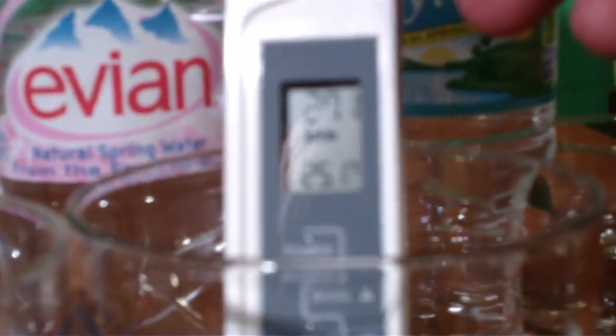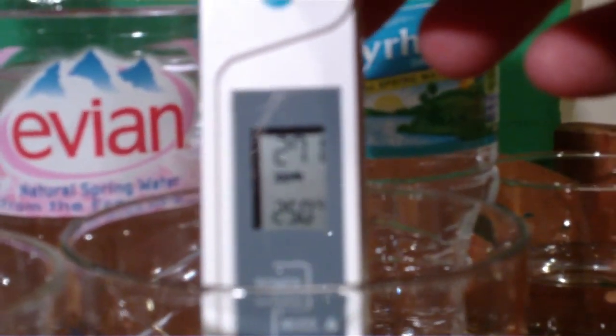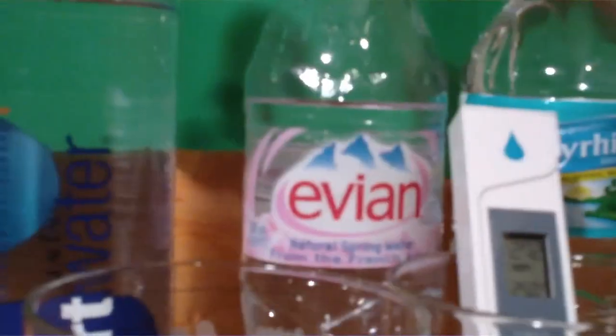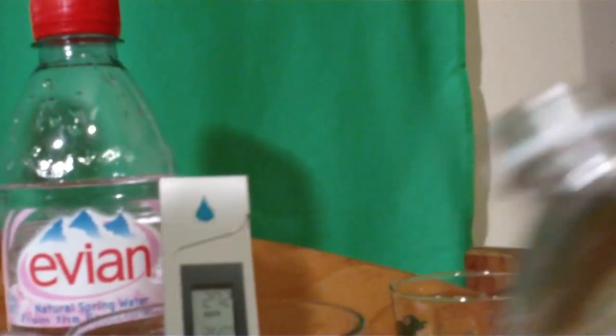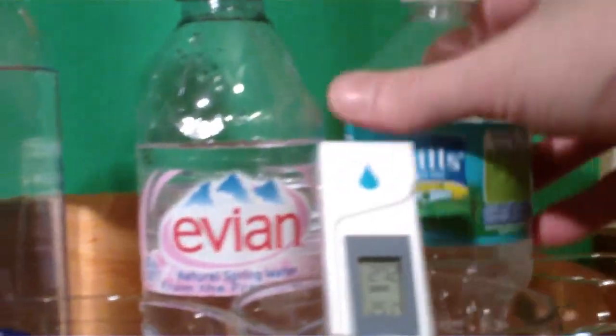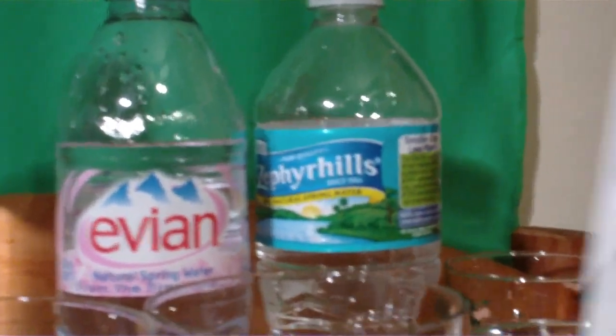Evian is coming in at 271 — no wonder they're going out of business. Let's try some Zephyr Hills, which comes in at about 193 parts per million.